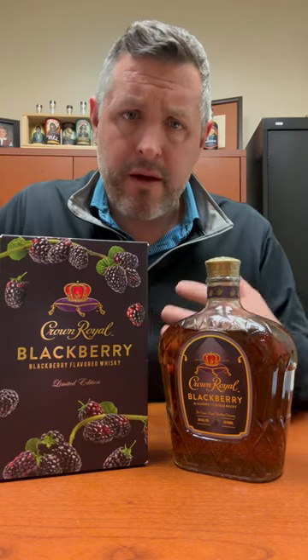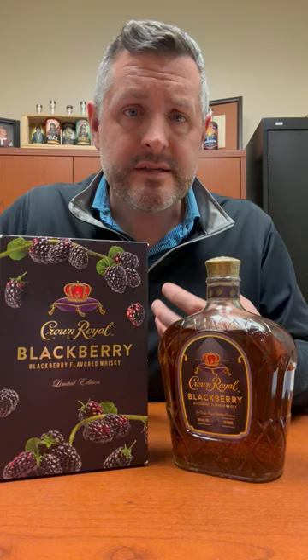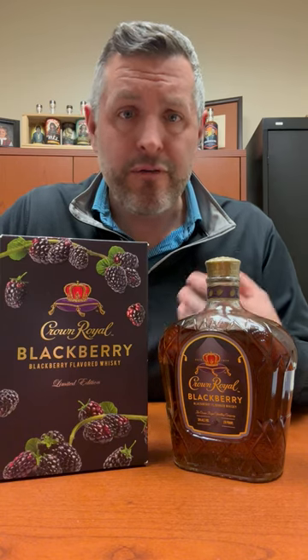The whiskey's there, but it's pretty far in the background relative to the amount of dark fruit flavor that you get. This is perfect with lemonade over ice in the summertime, and we're excited to have it. Cheers.